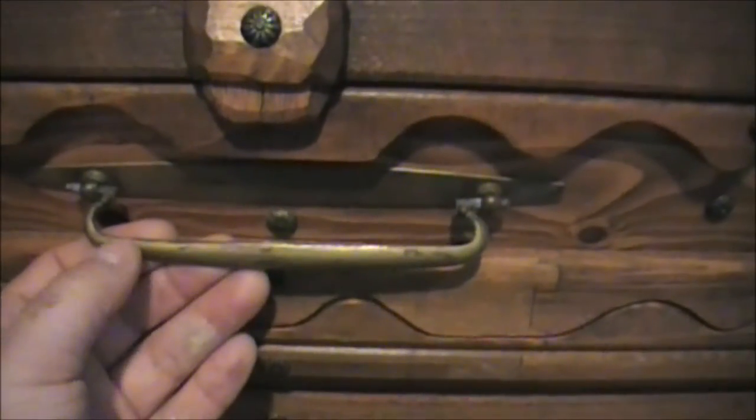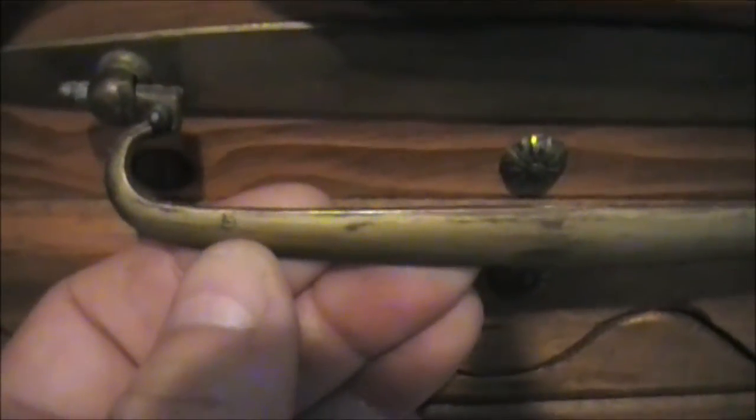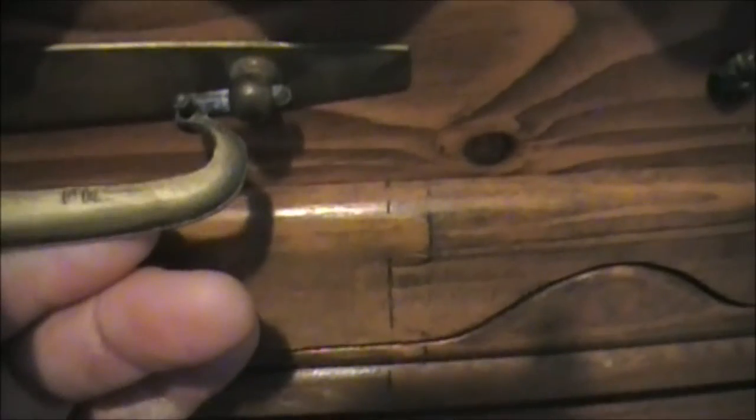There's a number on here right here — I don't know if I can zoom in enough to see it, but it says 3. And over here, I looked at the other one, it says 1614. Anyway, some of it looks like it was done with a pocket knife.